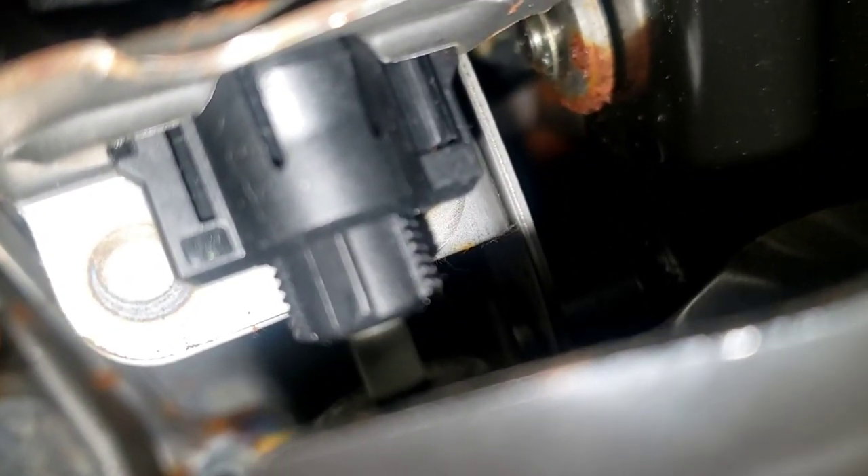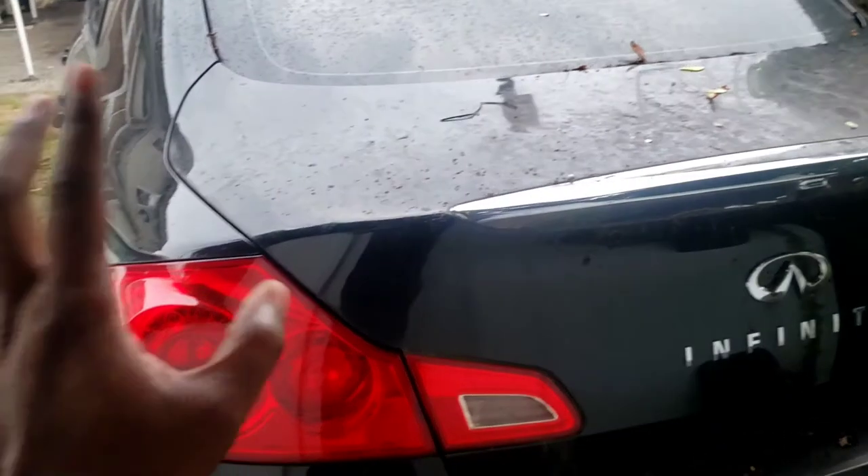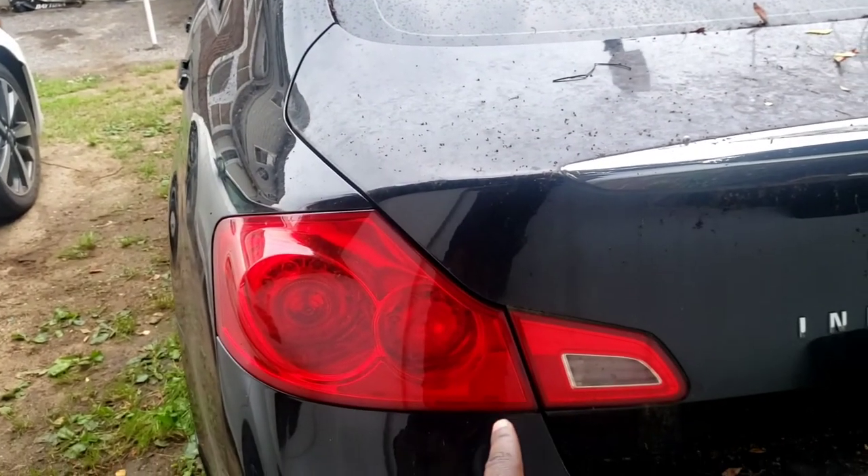There you go, just like that. Press on it — brake should be on. When you let go, the brake light should be off. Let's test. Let's check if the light's still on — it should be off. No more light staying on. Now let's press on the brake and see if the light works.